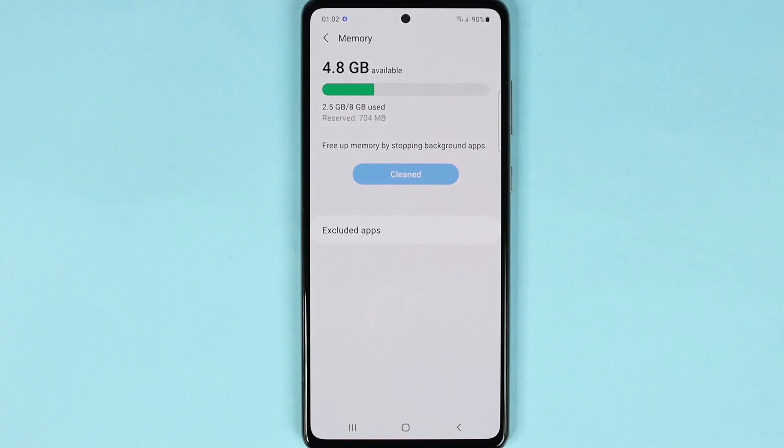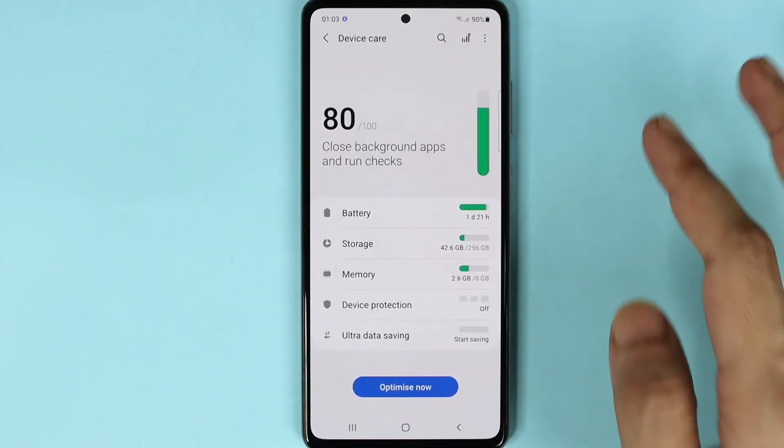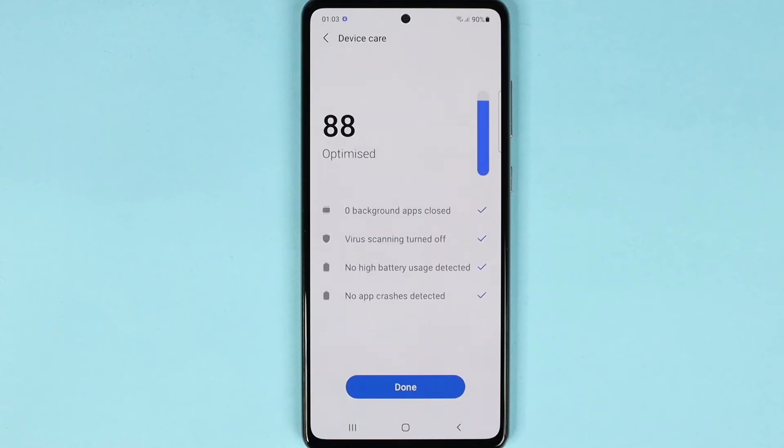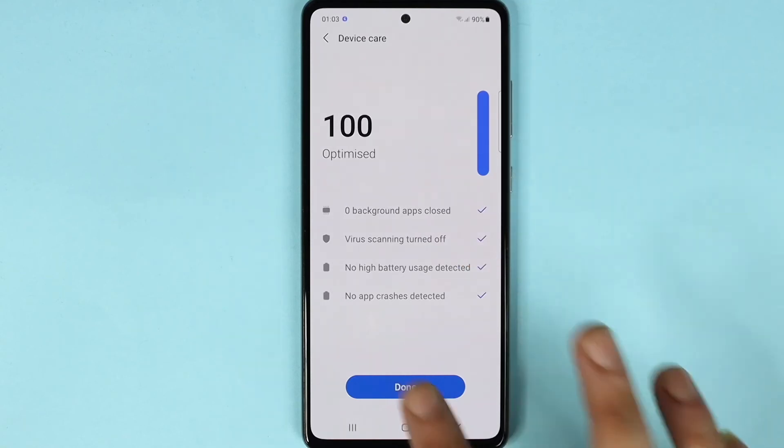You can also tap on Optimize, which will do some app crash detection and close background apps that are using your battery. As you can see, it has optimized everything, and then we can just tap on Done.